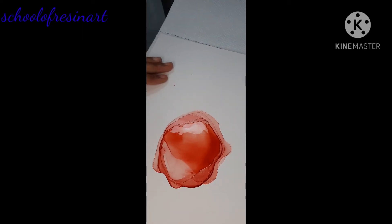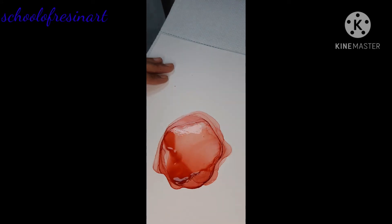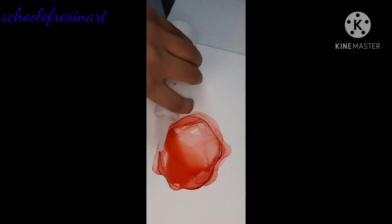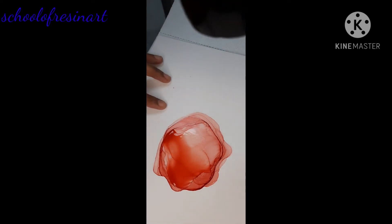The best thing about alcohol ink is that if you feel you have not created a good boundary, you can add some more alcohol to it, fade it, and create a new petal. Whenever I feel my petal edges have not formed correctly, after adding alcohol, I move the ink accordingly to wherever I want the boundary wall.